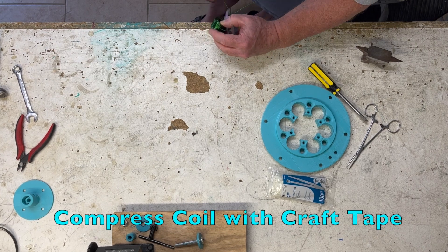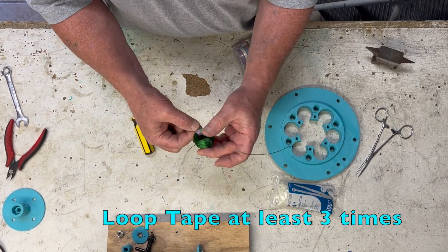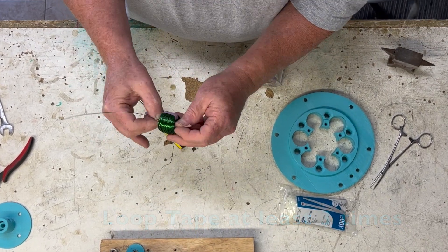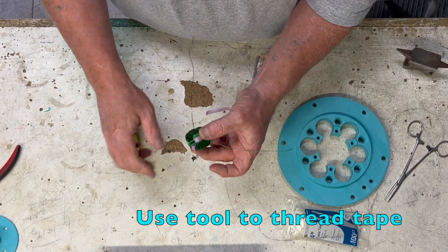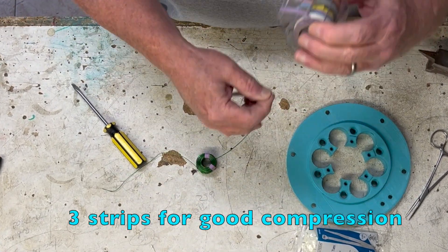Next, compress the coil with craft tape. Loop the tape at least three times around. Use a tool to thread the tape through the coil. You want three strips for good compression.